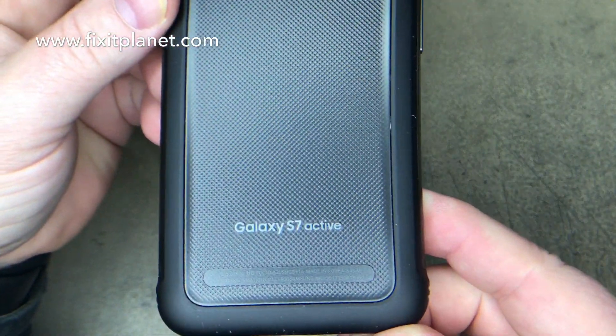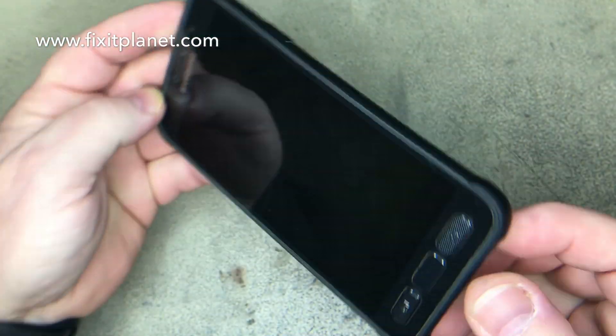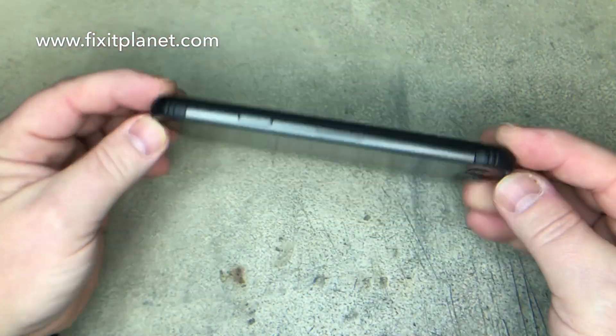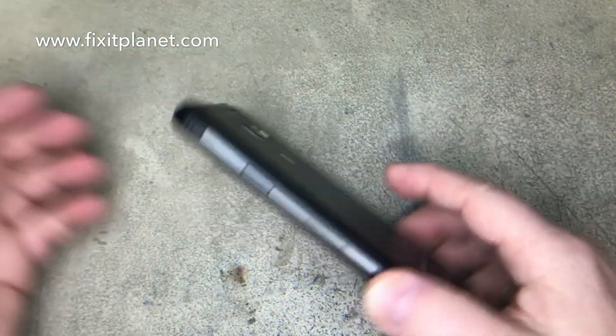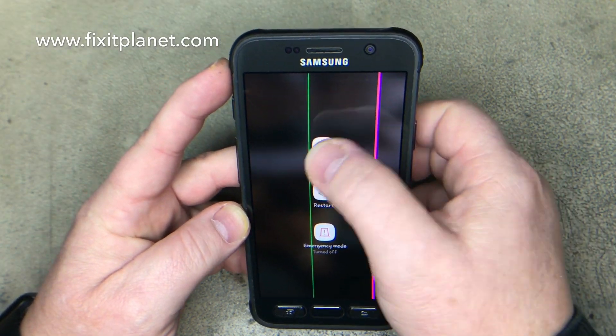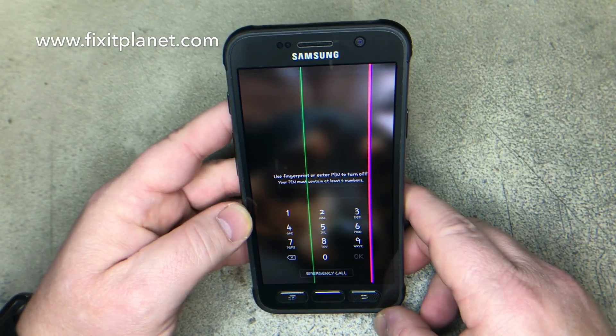Hi, this is John with FixItPlanet. Today we've got a Galaxy S7 Active and we're going to replace the screen on this phone. As you can see it has lines running through it, so that's no good.